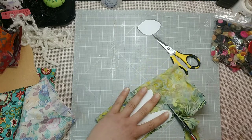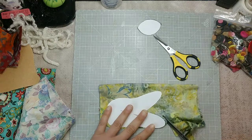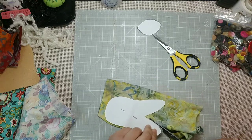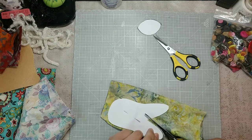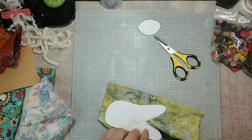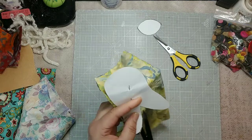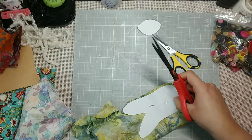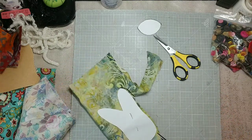I also just realized that watching me cut this might be the most boring thing on the planet, but I wanted it to be a tutorial where you could see what was happening in real time. Now you guys get to see that I have absolutely no skills with a pair of scissors — sorry to ruin the mystery.